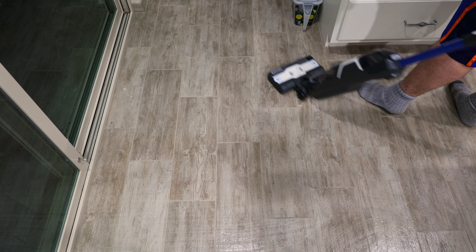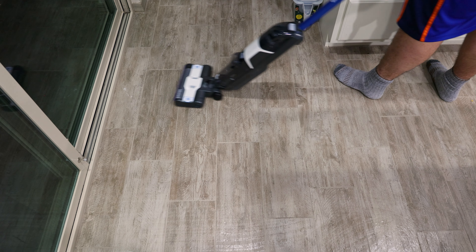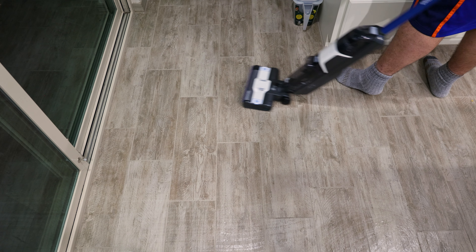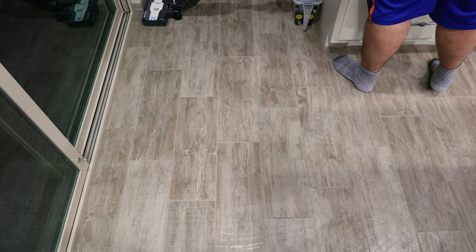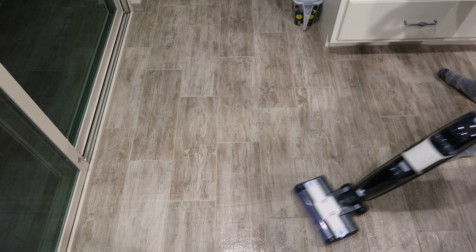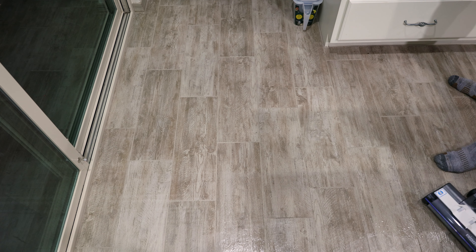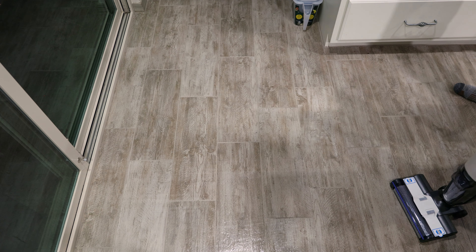It's really easy to use. It's very quiet too — you can definitely do this at night if your house is large enough. Let's see how it gets this spot right here. One pass and it's removed, very impressive. It's very lightweight and very quiet.